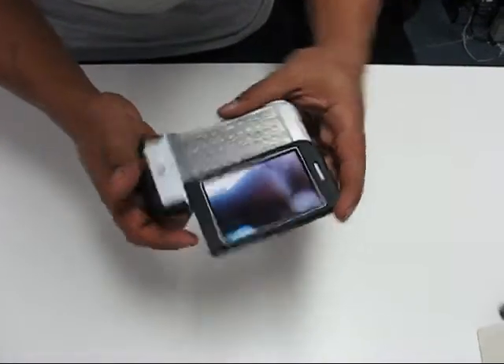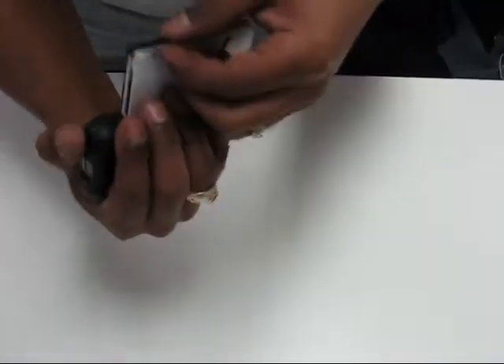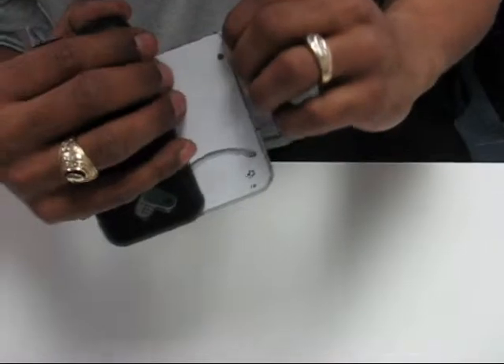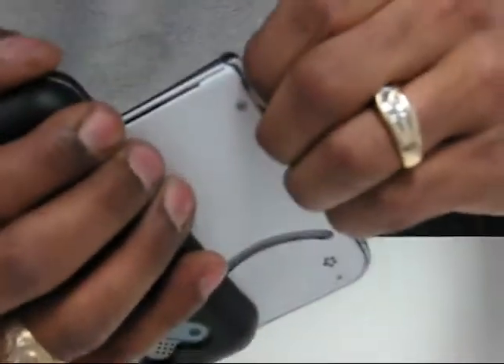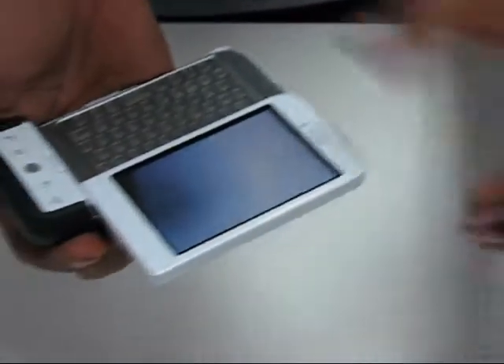Same mobility. Now to take it off, basically the same steps. Back corner, just want to pull it up. Top piece comes off.